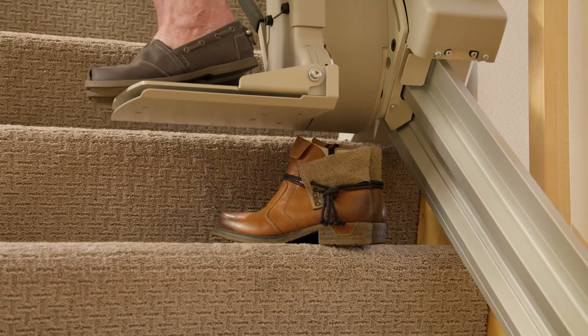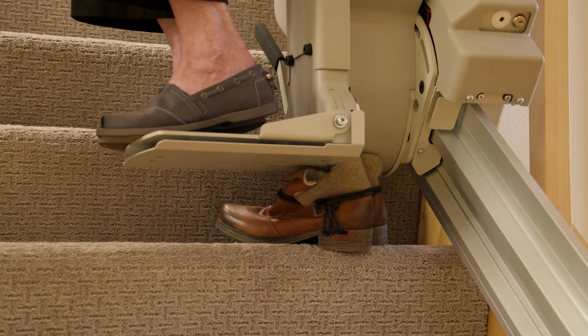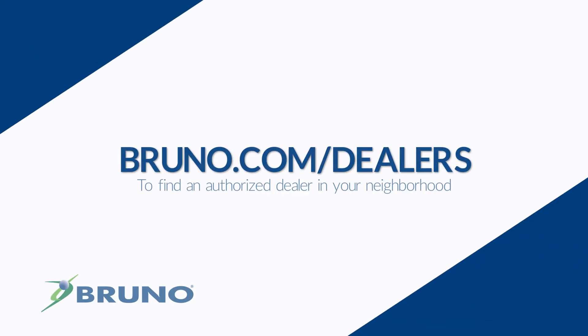For additional peace of mind, safety sensors on the Bruno Elite will gently stop the stair lift if any obstruction is sensed on the steps. Bring back smiles and safety to your home again with a Bruno Elite Indoor Straight Stair Lift. Find out more by contacting your local Bruno dealer today.